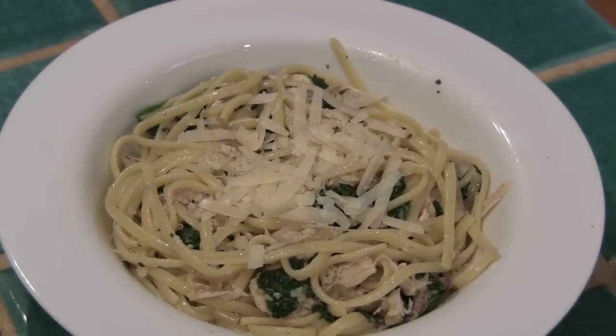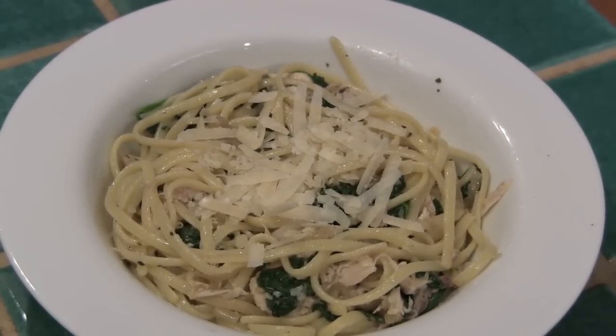Here we have the completed pasta dish, and I just topped it with a little bit of Parmesan cheese. This recipe serves about eight to ten people comfortably — great if you're having friends or a lot of family over and they want something hearty and comfort food-y. It should take about an hour and 30 minutes total. While your chicken is cooking in the oven, you can steam your spinach, grate some Parmesan cheese, and get your pasta ready. Then all you'll have to do is shred the chicken.